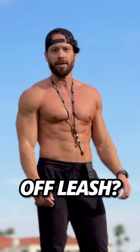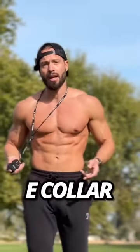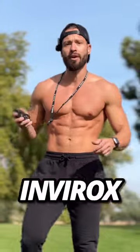Do you want to feel more comfortable with your dog off-leash? You need to be using an e-collar, and I'm going to show you how to reinforce recall with the Envirox Ultra K9.